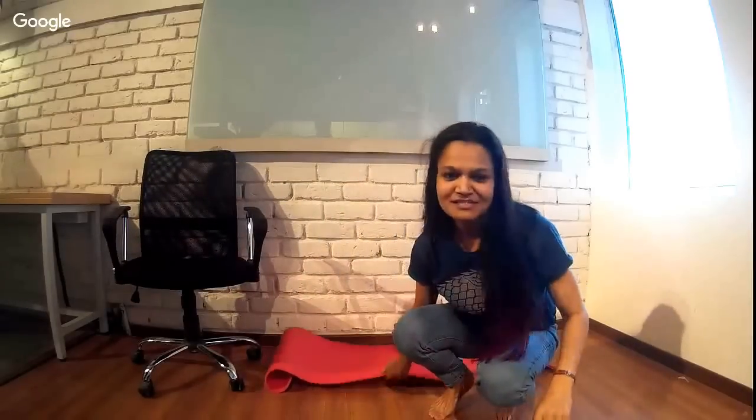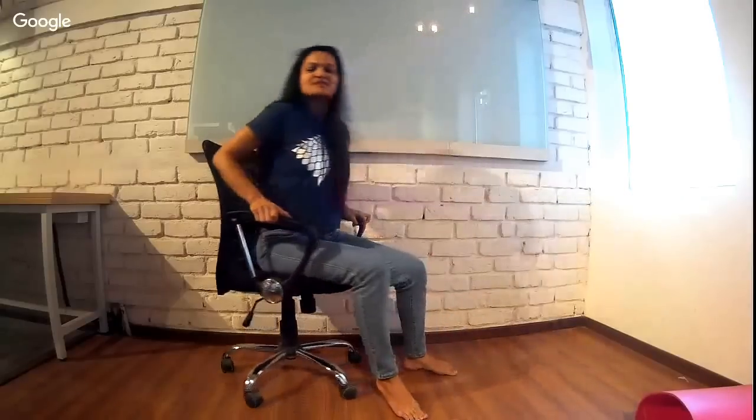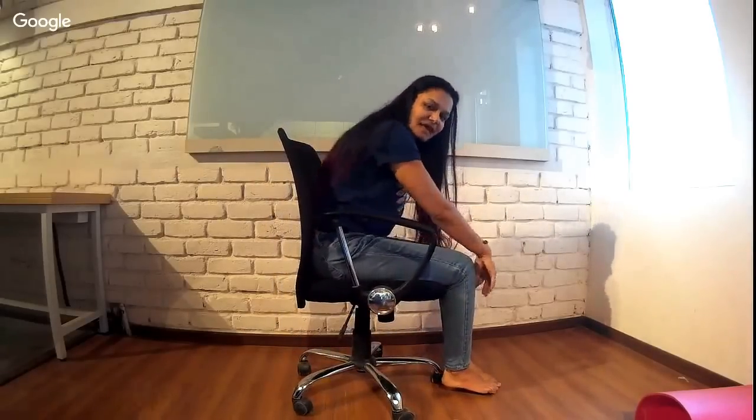Now my favorite part — yoga in the office. We have an office chair here resembling what most people use. Most of you are probably hunched over your laptop for most of the day, and what that does is mess with the curvature of your back. In yoga, we believe you are only as healthy as your spine, so if your spine is compressing or curving forward on a daily basis, you're going to age faster.